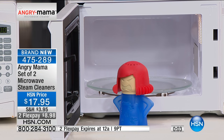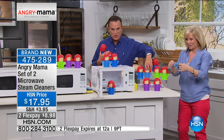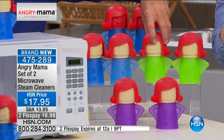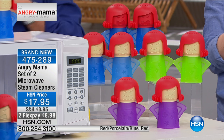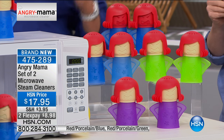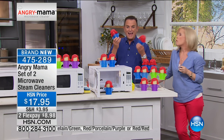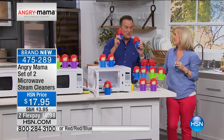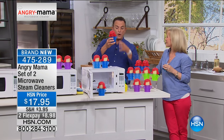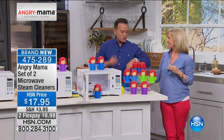Whether you choose the blue with the red face, the blue with the flesh-toned face, the green Angry Mama, or the purple — you're getting two of them. The infomercial only gives you one, and they're on two flex payments of $8.98. The red-blue has fewer than 300 remaining. For $17.95, you're going to love it. Be sure you don't grab her around the body when she's hot — grab her by the arms so you don't burn yourself.